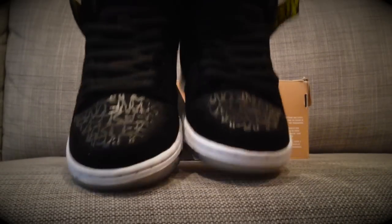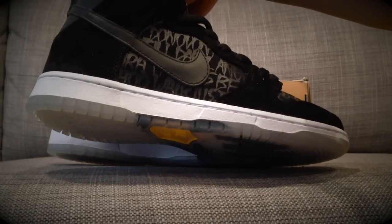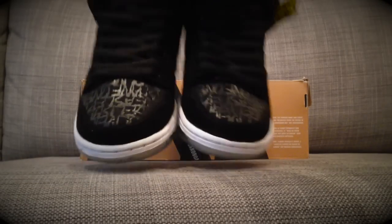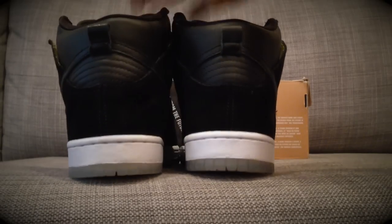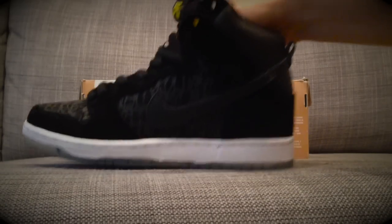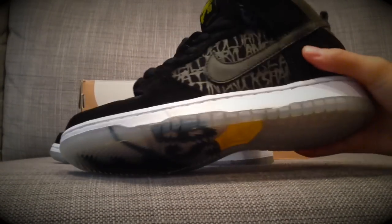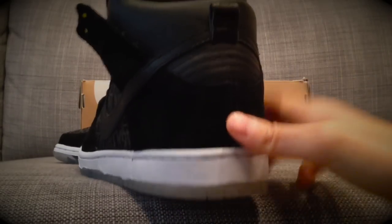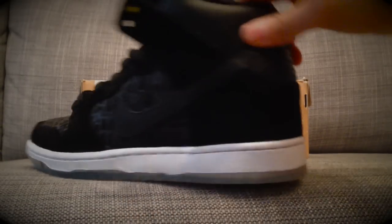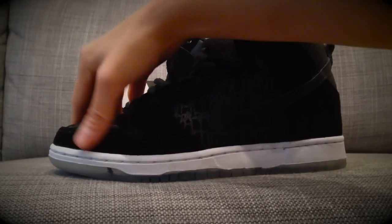You can see on the toe box as well as the mid panel, those are skaters sponsored by Nike SB — basically their names written on the shoe. And pretty much other than the mid panel, the toe box and the back upper area, it's all suede — premium suede. It's actually pretty good quality.